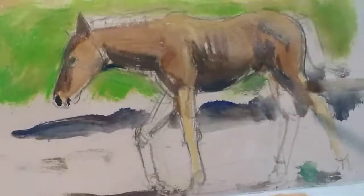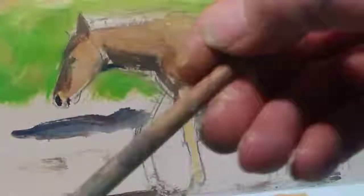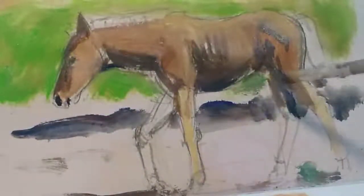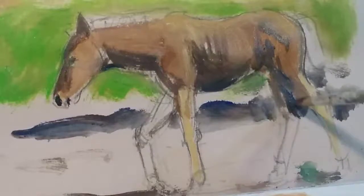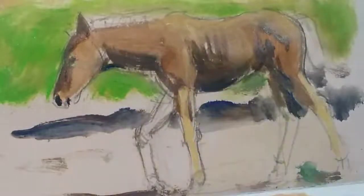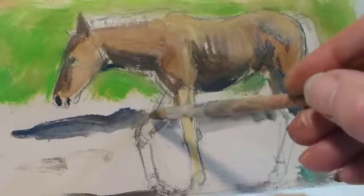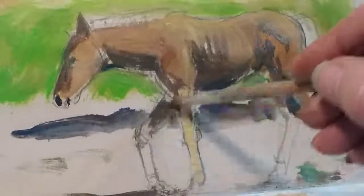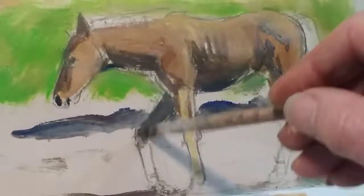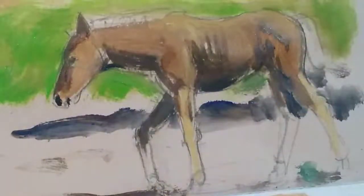The back legs — one's coming towards us so a little bit more blue and brown. Some areas are darker than others. A little foal like this really helps you understand the anatomy of the horse, because the bone structure is more on display — they're not plump, they haven't got anything hiding the skeleton, so the structure shows through the form of the animal. You can really learn what's going on.